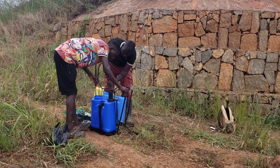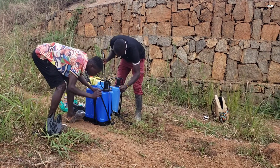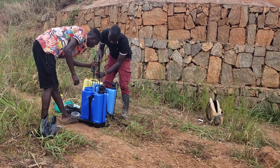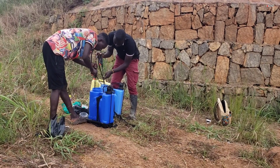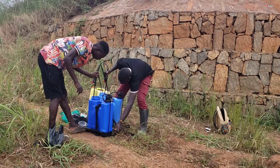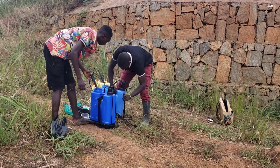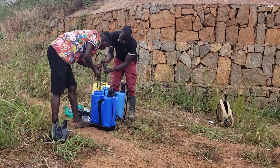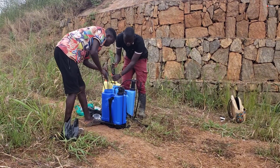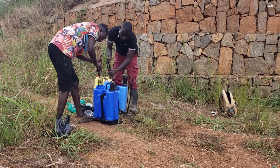This is how you mix your chemicals — you use the sprayer itself. As you mix, you'll even be seeing the reaction. As you mix, you keep pumping, just like he is doing. You pump until it's hard, then you stop. Once your sprayer pressure is strong, you need to stop, because if you over-press it you are going to break your sprayer. This sprayer is around 50,000 Uganda shillings, and some go up to 80,000 Uganda shillings.